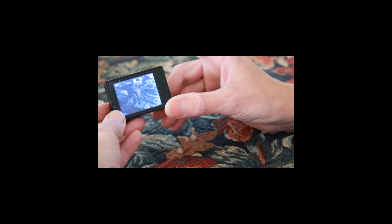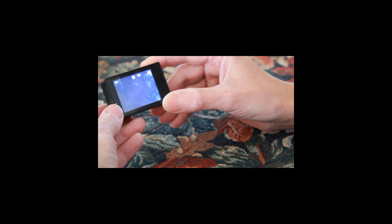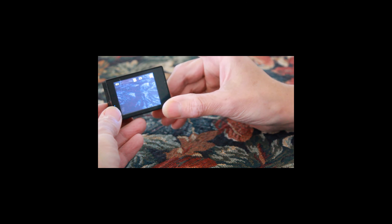To take a video, all you need to do is tap the top button quickly — it will start recording and the yellow light will flash. When you've finished recording, tap the OK button again.